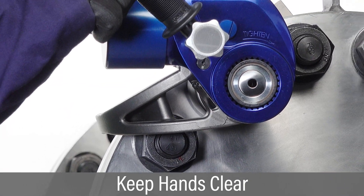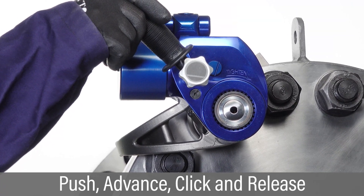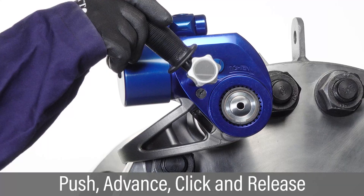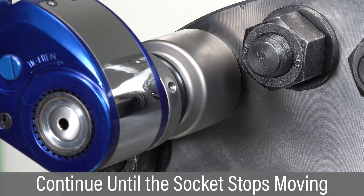Arrange hoses safely out of the way so they are clear of any pinch or trip hazard. Keep hands clear of reaction arms or any potential pinch points. Push and hold the advance button to begin tightening and hold until you hear an audible click, then release. Continue successive cycles of push, advance, click, and release until the socket stops moving.